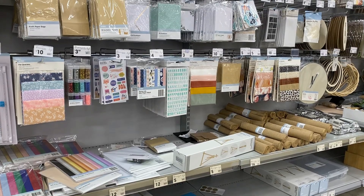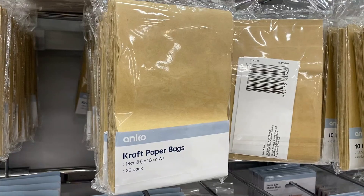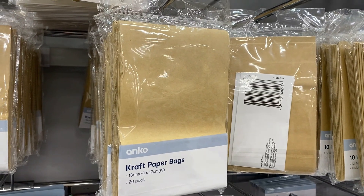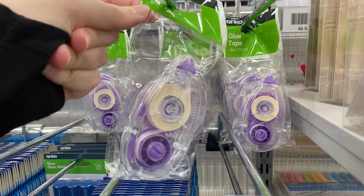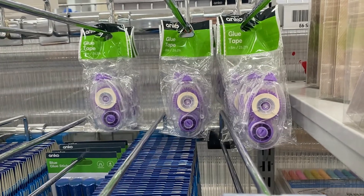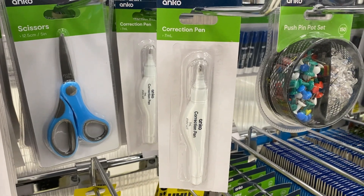After this, we need embellishments, and while there is quite a range at Kmart that we could, in theory, use in our journal, we want to make these things last. So I'm opting for some craft paper bags — just because they're bags doesn't mean we can't use them as embellishment. I'm now gonna need something to stick them in with, so we could either use a double-sided glue tape roller or a glue stick. My preference is for the glue tape roller. Also a worthwhile investment, we're probably gonna need some scissors, though I technically have scissors at home so I'm not gonna buy these.